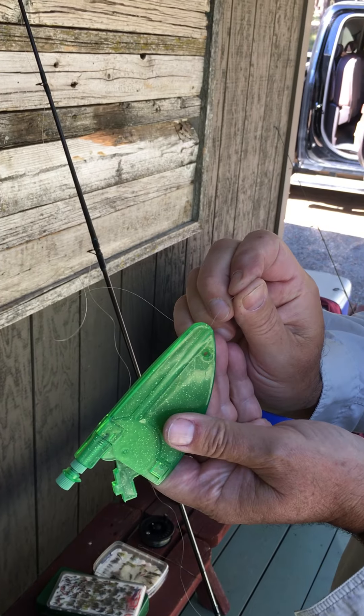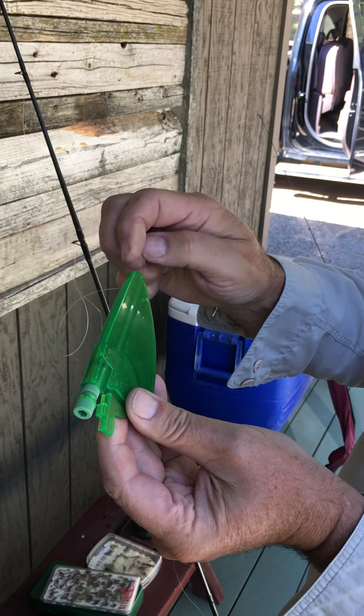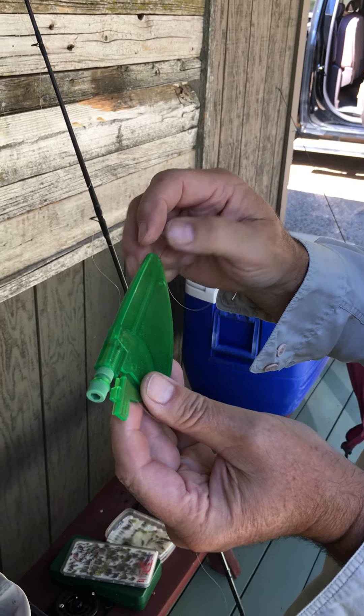To thread it, the narrow end of the LongLiner goes towards your rod, and it slips through a little tube in the body of the LongLiner.